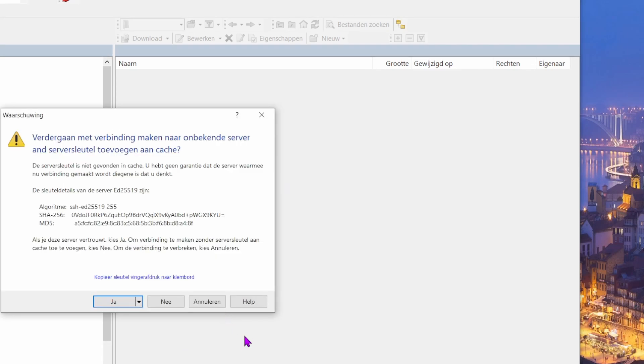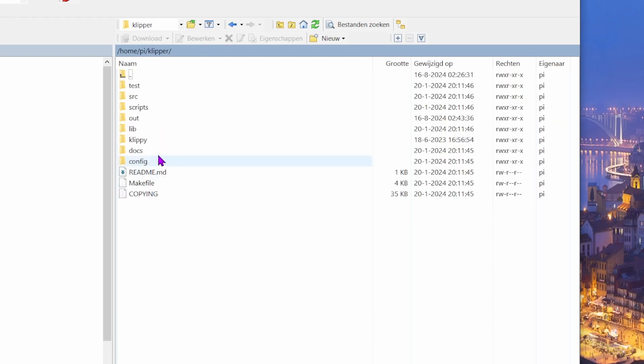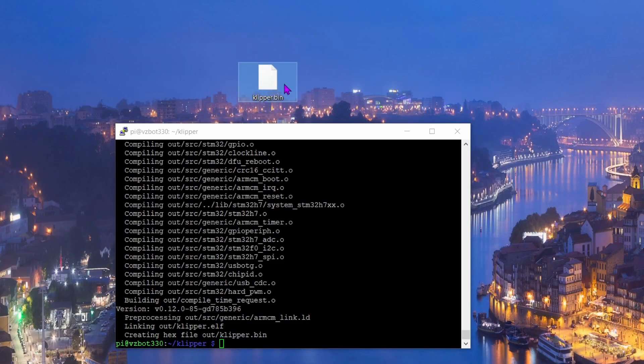Log in and navigate to klipper → out to find the bin file. Download klipper.bin and then rename it to 'firmware.bin'.